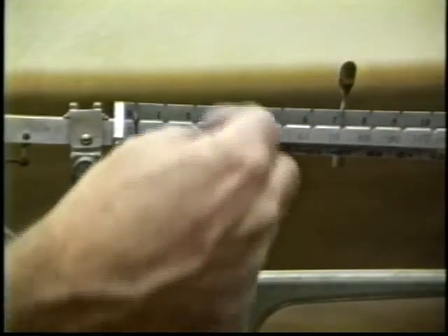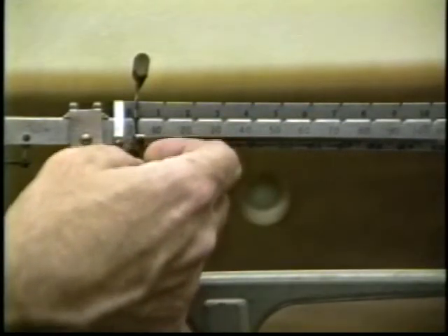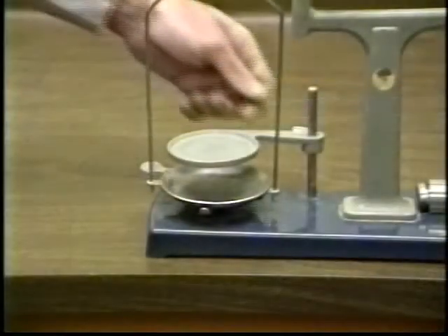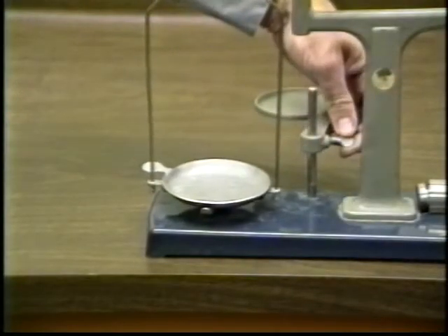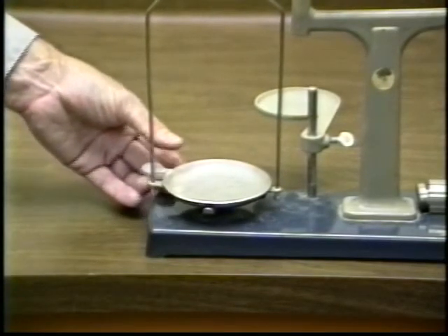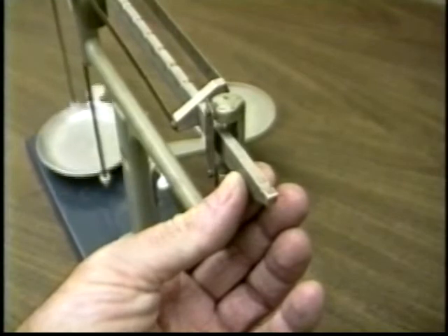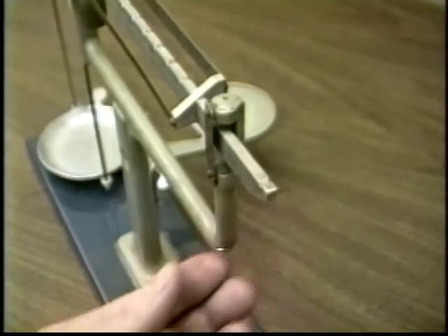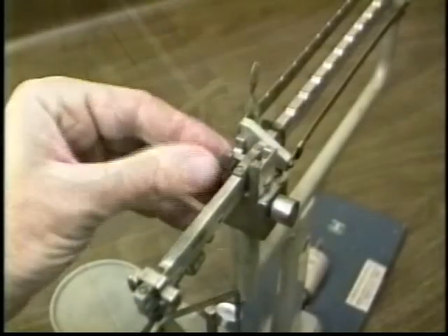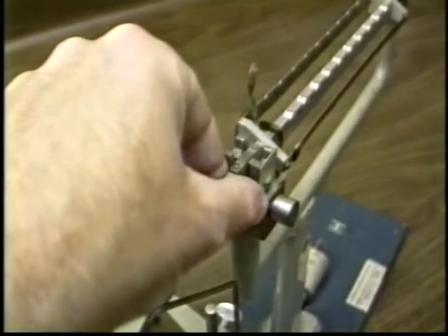Move the three sliding masses back to their zero positions. Swing the support stand out of the way of the balance pan. Make sure that the beam doesn't scrape against the side supports — check this often while using the balance. Also make sure there is no rubbing at the pivot point. Center the beam in its holder at the pivot point.